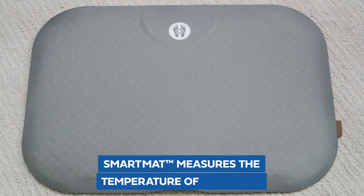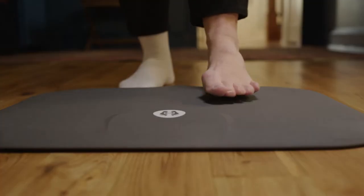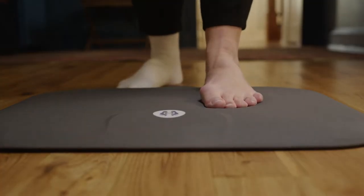The Smart Mat measures the temperature on the bottom of your feet, or on a single foot. Your Smart Mat is designed for just one user — you. Make sure no one else steps on the mat.